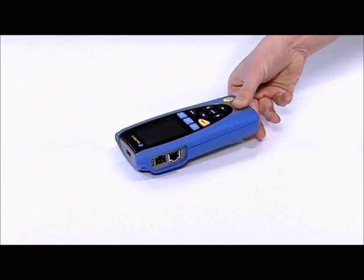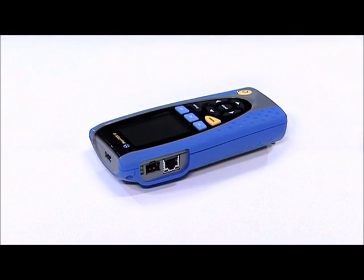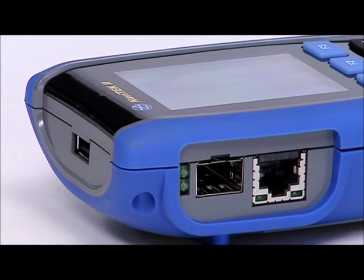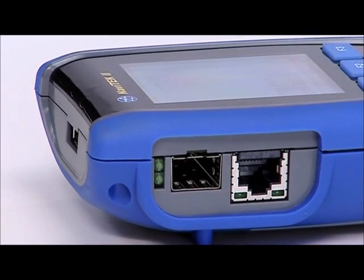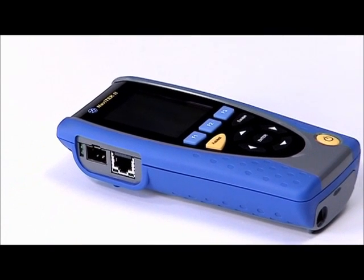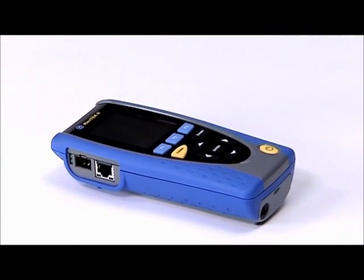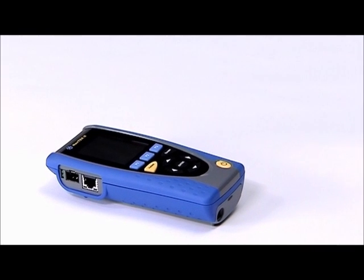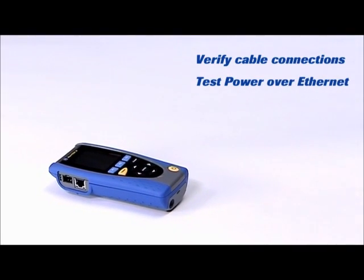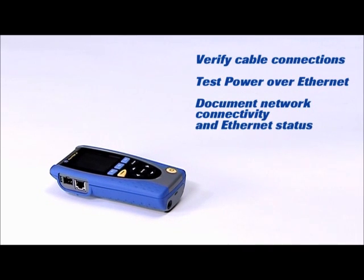This is Navitec 2, our advanced wire mapper and versatile troubleshooter for active and passive network testing across both copper and fiber. Navitec 2 is a powerful cable verification tool, essential for cabling installers, IT or facilities maintenance professionals.